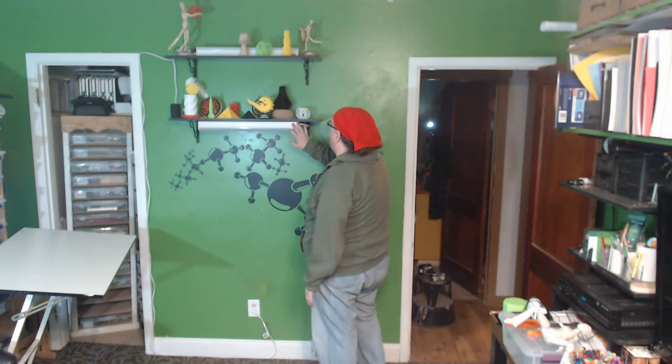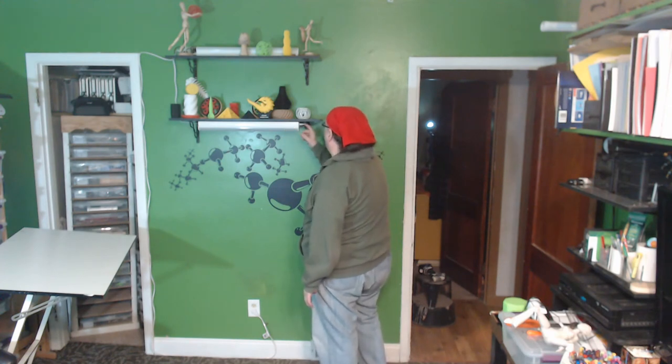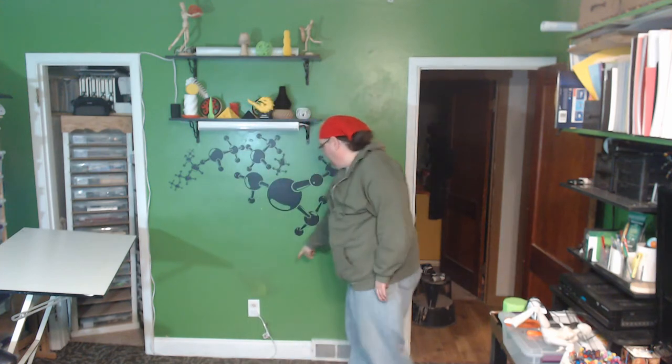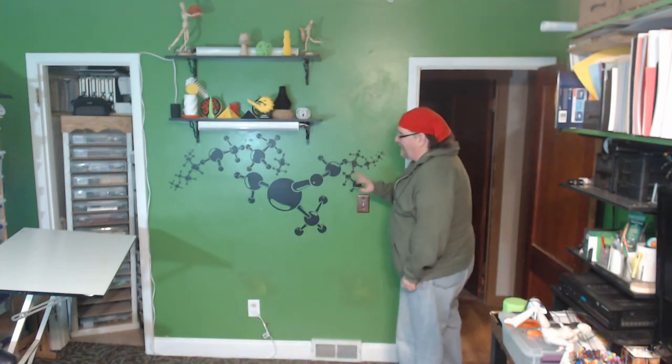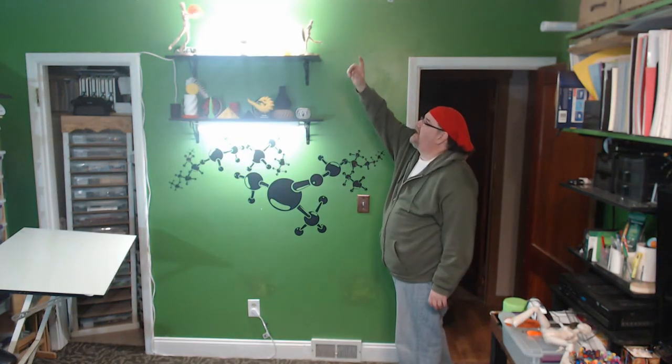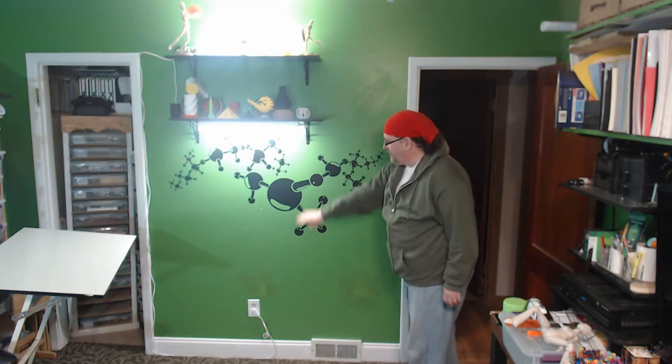I just got done putting in the light that I mounted right to the shelf. I ran it over and up to the other one, then down and over. It's a bit rough — I can make it look nicer later. But now one switch will have the light shining up to the ceiling and one down to where I'm going to be working.